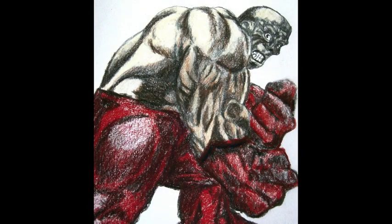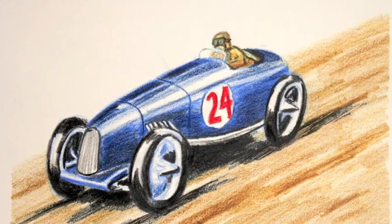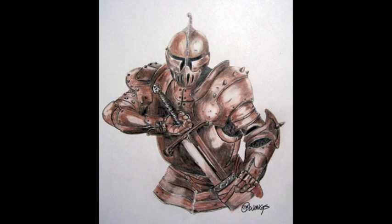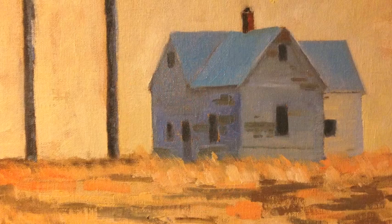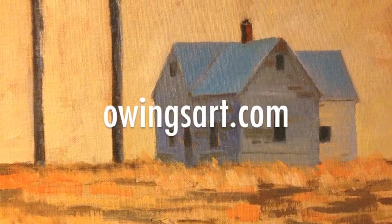Here are a few of the drawings I've done with Prismacolor pencils over the years — you get the color and vibrancy you want from them. Good stuff. Thanks for checking us out, and check out OwingsArt.com for more. Have a great day.